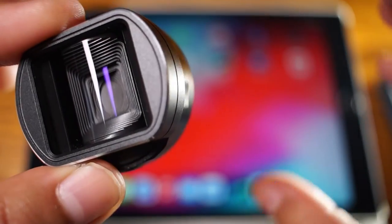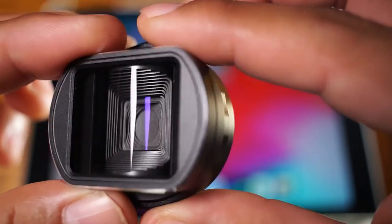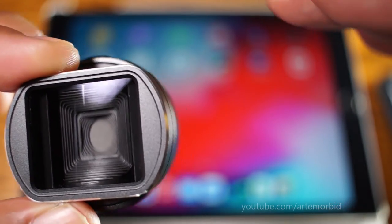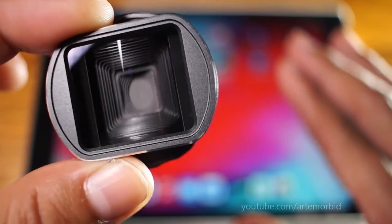Hello and welcome to this quick tutorial. This is all about the Moondog Labs anamorphic lens and how to de-squeeze your photo. The lens takes a photo that is elongated to capture more image, and then you can shrink it back down. Here's a free and easy way to do it.